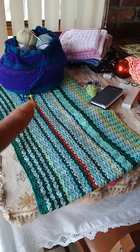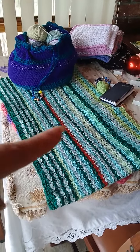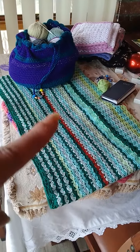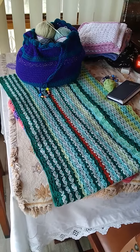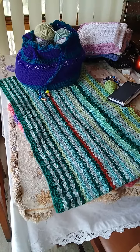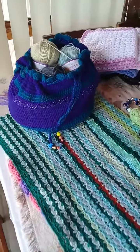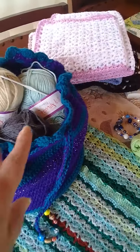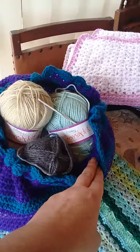I couldn't get the Stylecraft that she recommends for the blanket, but I'm trying to match the colours up as good as I can. I know Stylecraft has the most beautiful shades, but we don't have that here in South Africa. So I went to our yarn shop and got all double knit — we call it family knit.